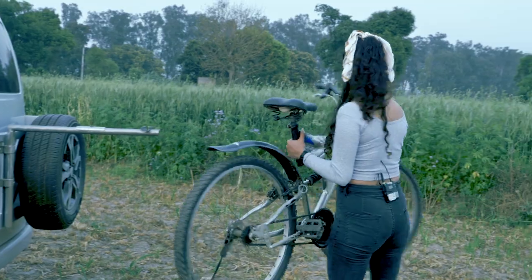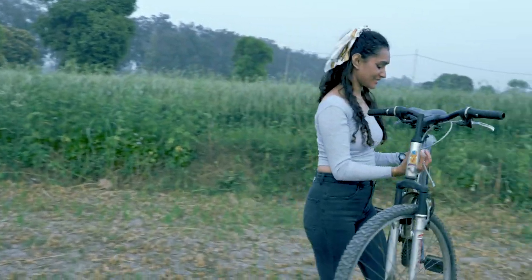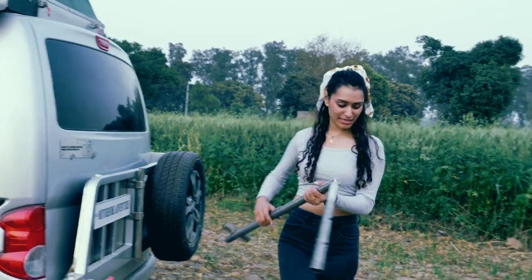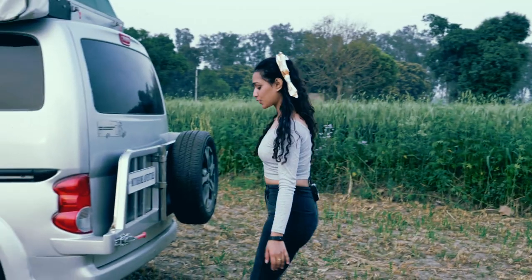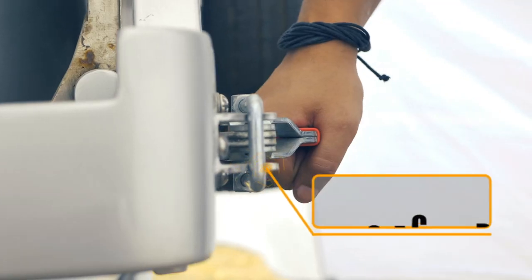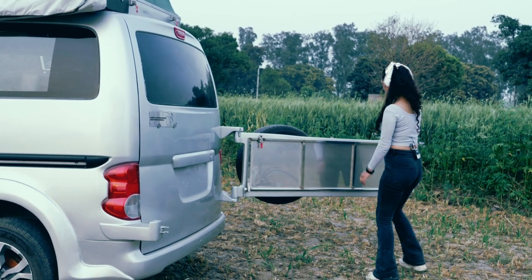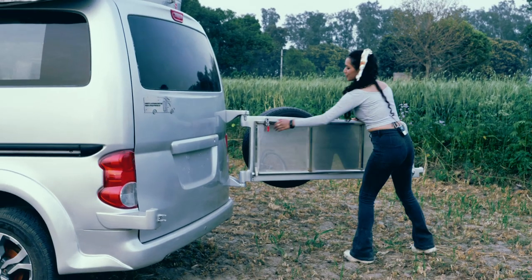After you remove your bicycles, what you get next is a swivel arm that you can very easily open up and have your kitchen station right with you.